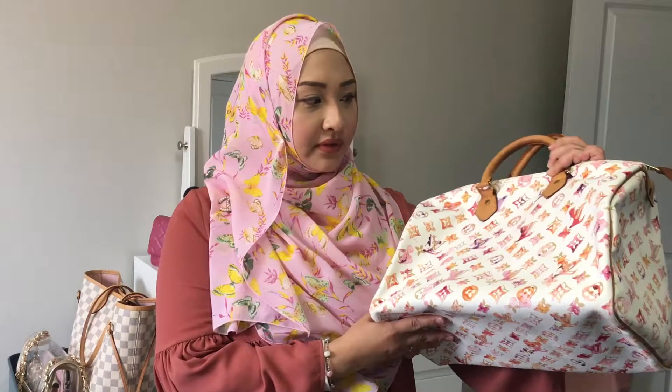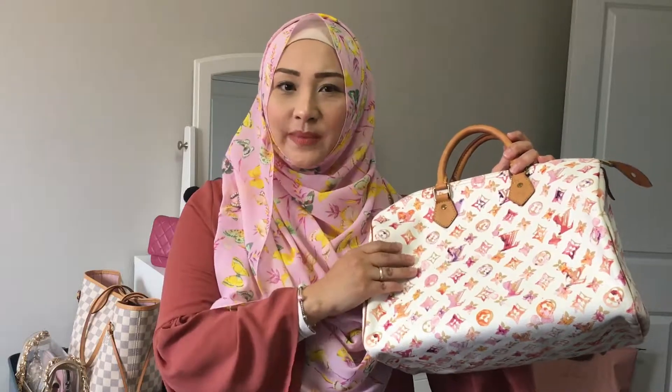Hi guys, it's Yasmin. I thought to do this video to get your opinion about something. I have this Louis Vuitton Speedy 35 — it's the limited edition Aquarelle watercolor edition. I've had it for about four years. I think I got it in 2013 or 2014, pre-loved, because it was manufactured in 2009 — I was a bit too late to get this print new. I saw it online and fell in love with it.